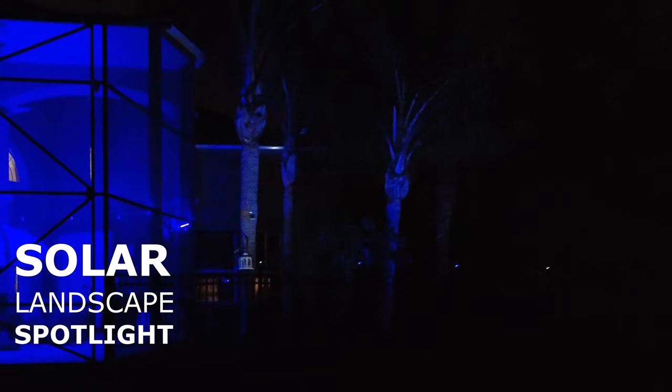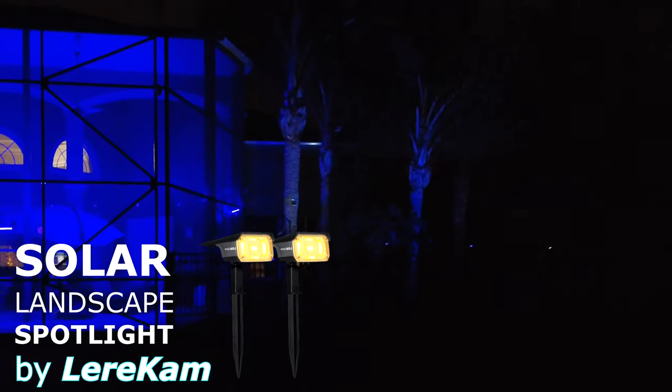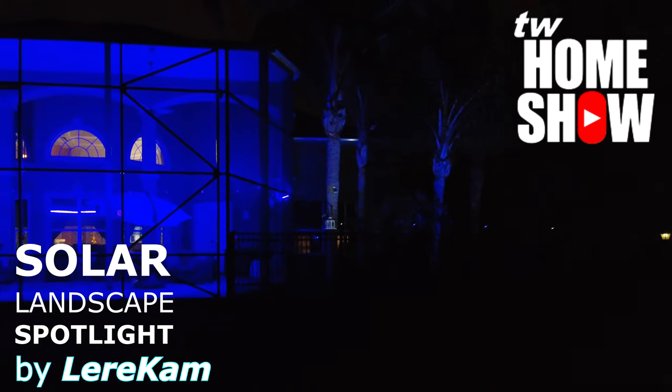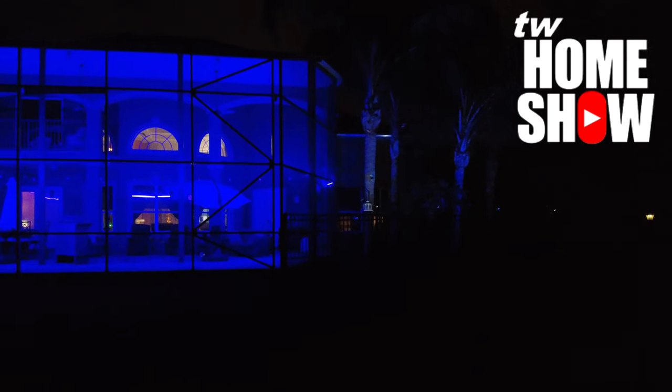Very happy with the progress I made today on this project. I hope you guys have fun as well. Thank you again for joining me on another one of my videos — I'll see you on the next one.